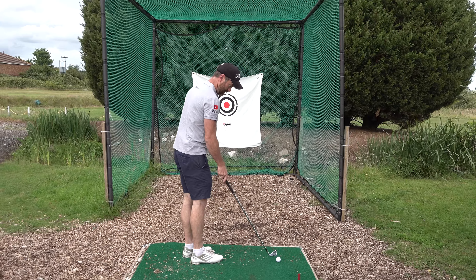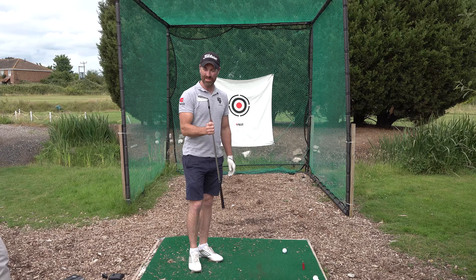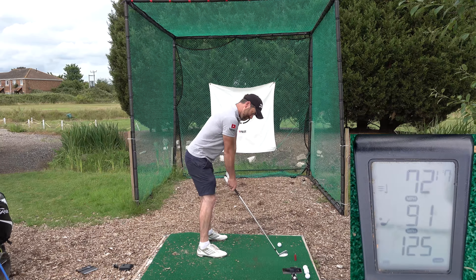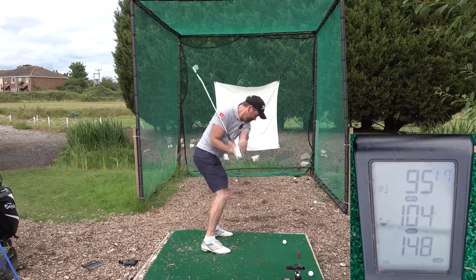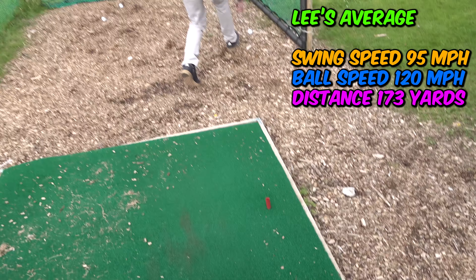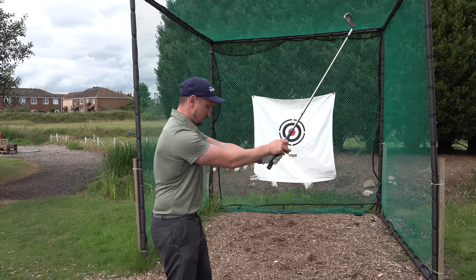So what iron is Lee using? The Srixon Z785 — the reason being some chap came around wanting to buy his irons so he couldn't let his customers down. And what about you? I've got the Ping S56 — a couple of years old, a players iron for people that are actually good, so I probably shouldn't be using it.